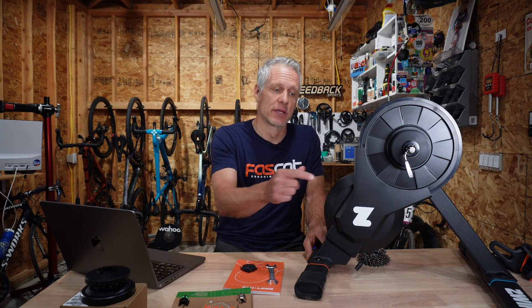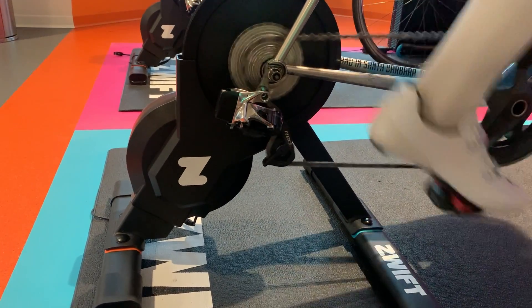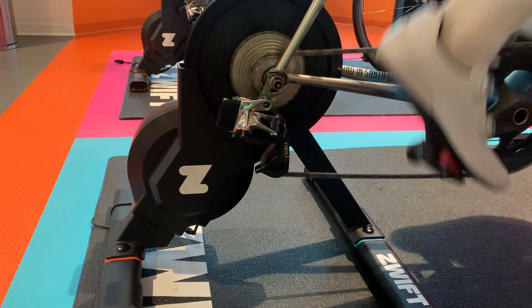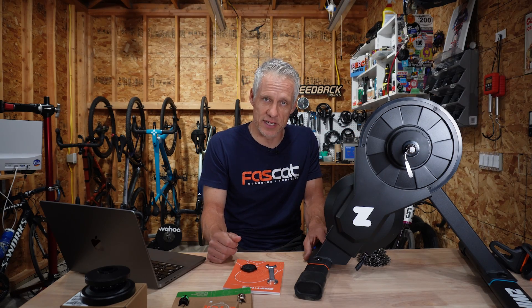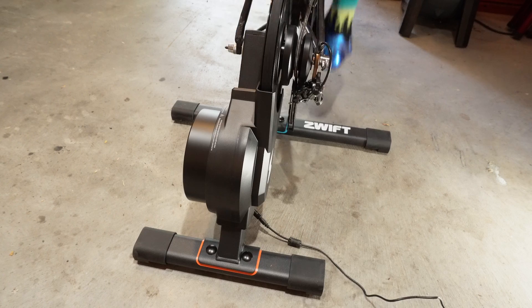All of this, of course, comes at a cost, and Zwift shook up the market last year when it launched the Zwift Hub at $499 — undercutting the competition by hundreds of dollars. Most direct drive smart trainers are at least $800, if not $1,000 to $1,200 and up. The original Zwift Hub is now $599, as is this new one. They both come with that year of Zwift subscription valued at $150, making it definitely the most inexpensive direct drive smart trainer out there.